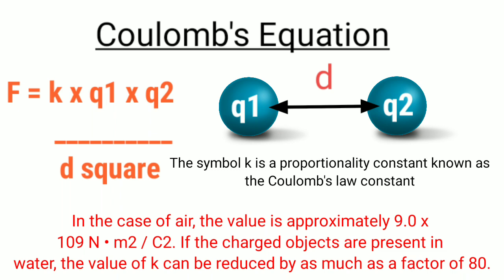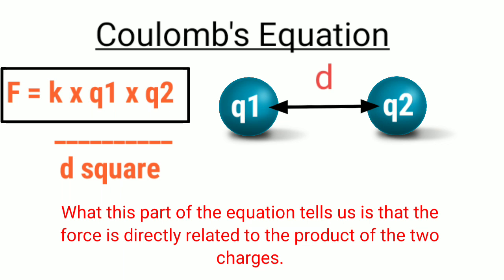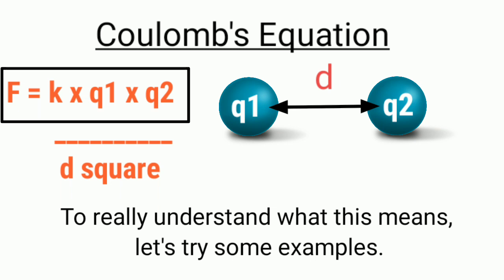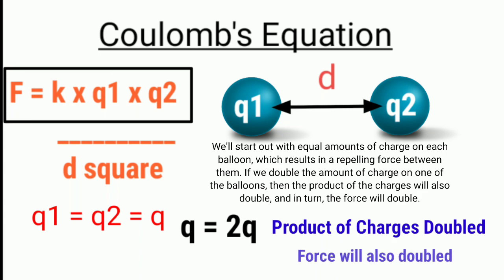To focus on the relationship between force and charges, let's strip away the other parts of the equation. This part tells us that force is directly related to the product of the two charges — if the product of charges increases, the force will also increase. Starting with equal amounts of charge on each balloon, if we double the charge on one balloon, the product of the charges will also double, and in turn the force will double.